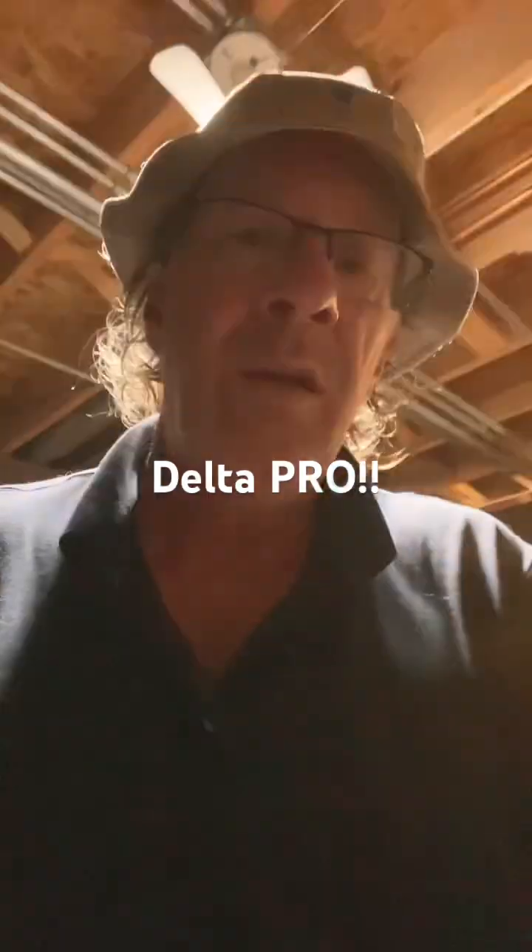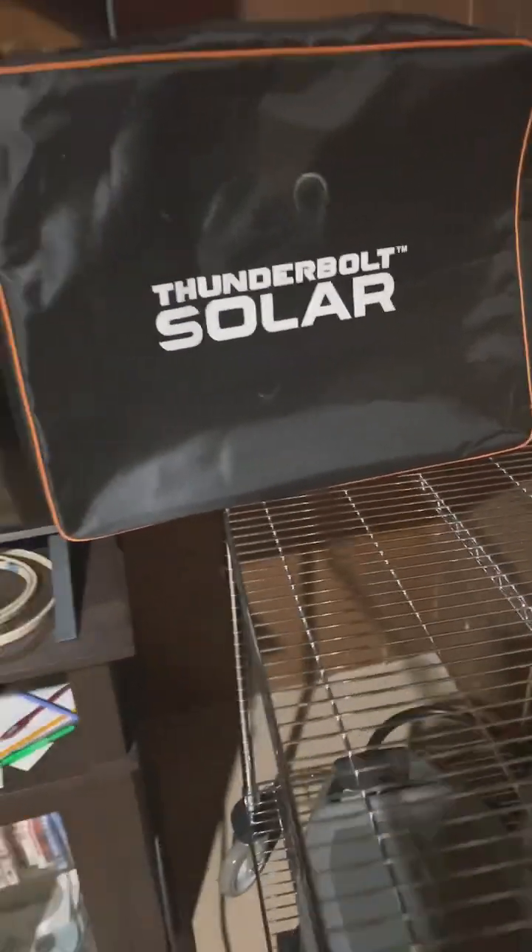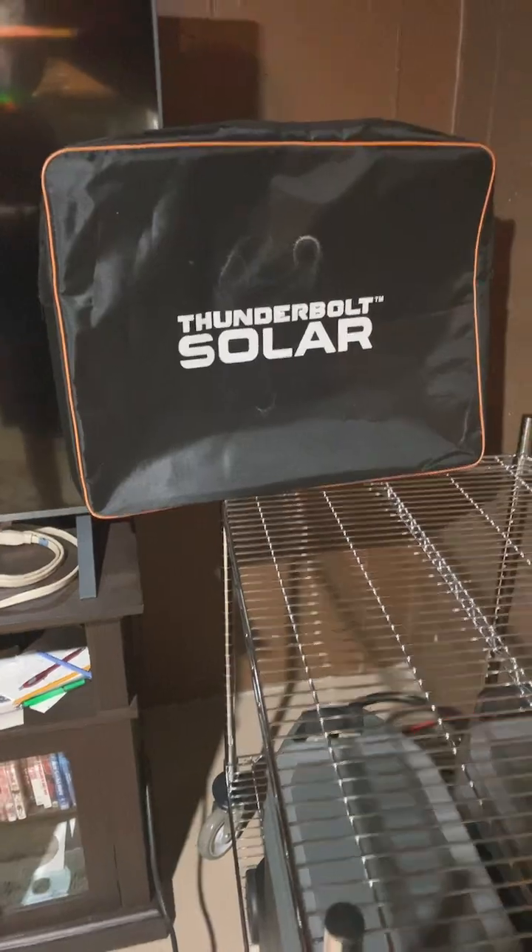Hey everybody, backup power for my house. I've gotten a lot of ideas from YouTube videos in the past and wanted to show you what I did. I got an EcoFlow Delta Plus unit along with the extra battery, and I also got a Thunderbolt Solar 100-watt charging briefcase solar charging briefcase.